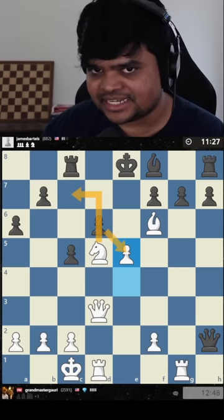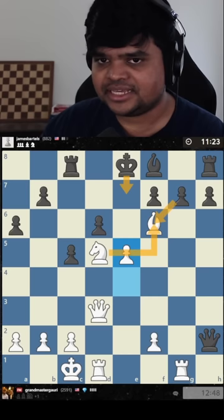And if he takes here, check. King here, checkmate. The queen was protecting this earlier, so this move blocks the queen and allows me the mate. Beautiful little mate — this is called the Opera Mate.